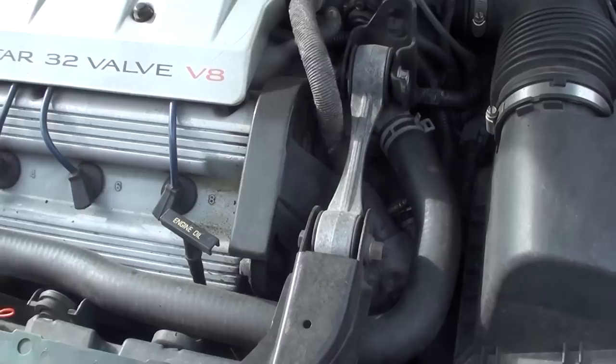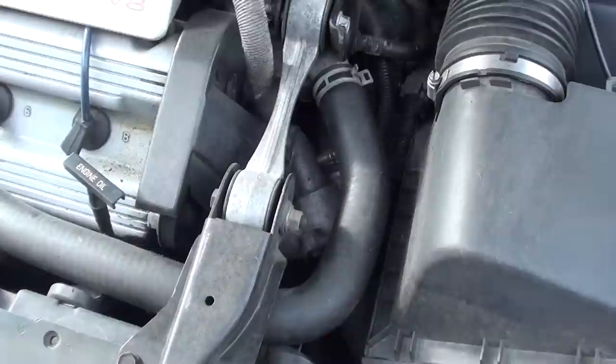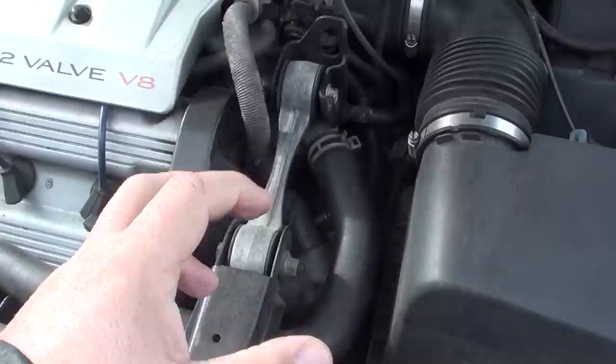What happens when the thermostat goes out is it doesn't open anymore — it stays shut — and that restricts the coolant flow. What I did is replace it with a thermostat that, when it fails, doesn't close. It stays open.